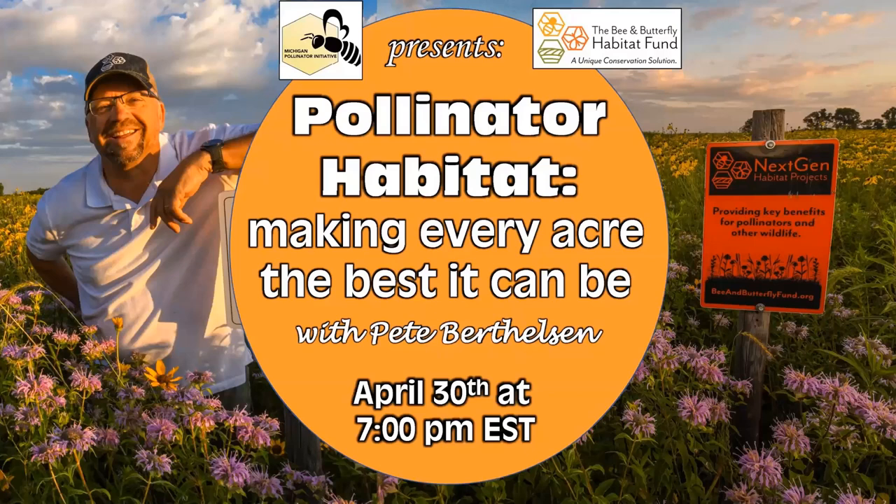Pollinator habitat: making every acre the best it can be. We're really excited to be here and excited that you all want to talk about what to plant for bees, because planting for bees is the best way that we can help them. Thank you for being here.